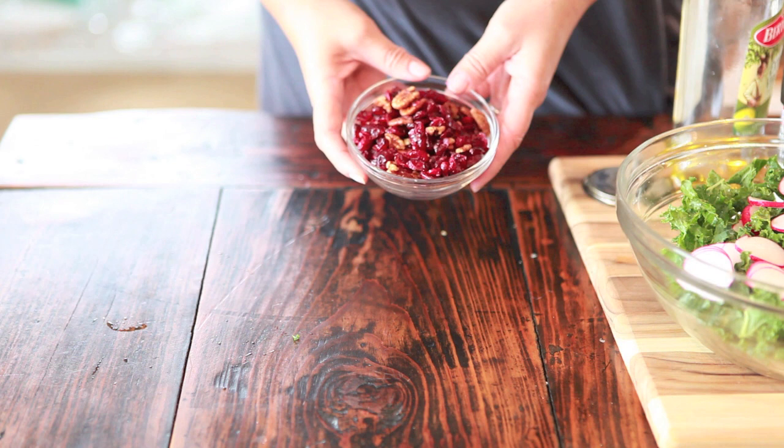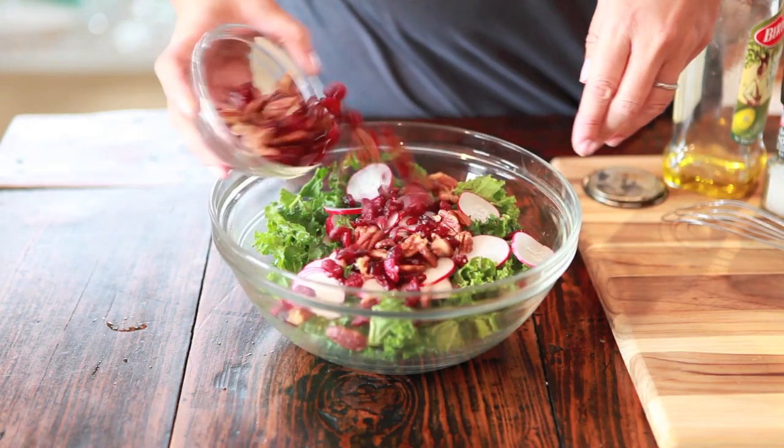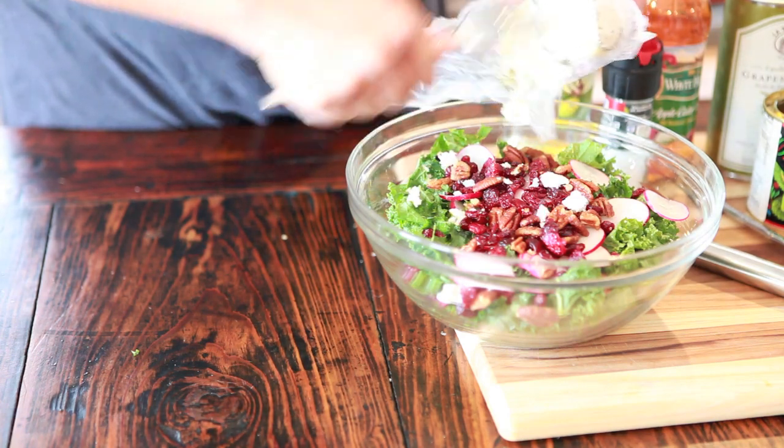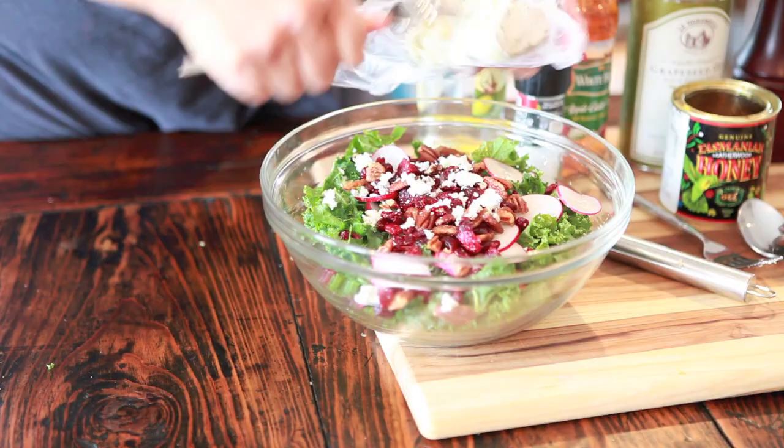I was lazy and I didn't toast my pecans — I'm sorry, Deb — but I did find a package that included cherries and pecans together, so I just added that to the salad. Goat cheese is really soft, so what I like to do is just use a fork and let that crumble the goat cheese.